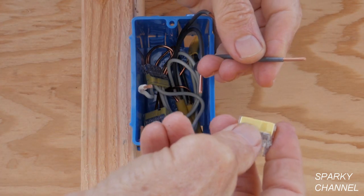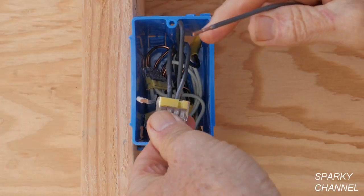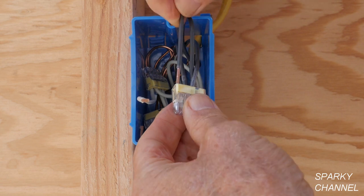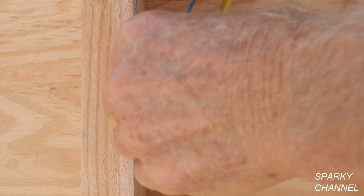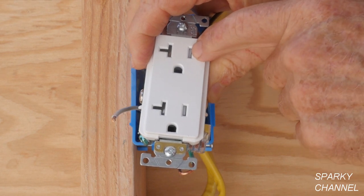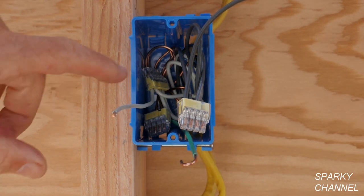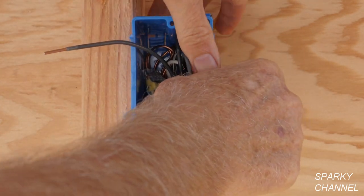I'm going to take another Ideal push-in wire connector. I've got all three of the black hot wires in the wire connector, and here is a pigtail that I've prepared — push it in. Now you can see the black hot wire will be on the right-hand side, so we want this to wind up on the right-hand side. I've got a good space back here for the connector, so I'll go ahead and push that in.